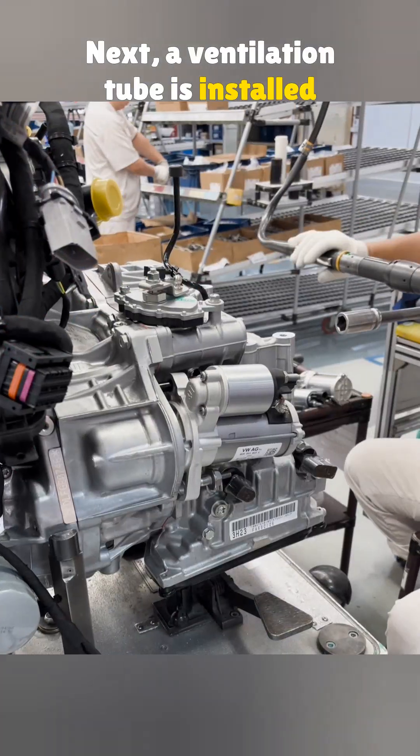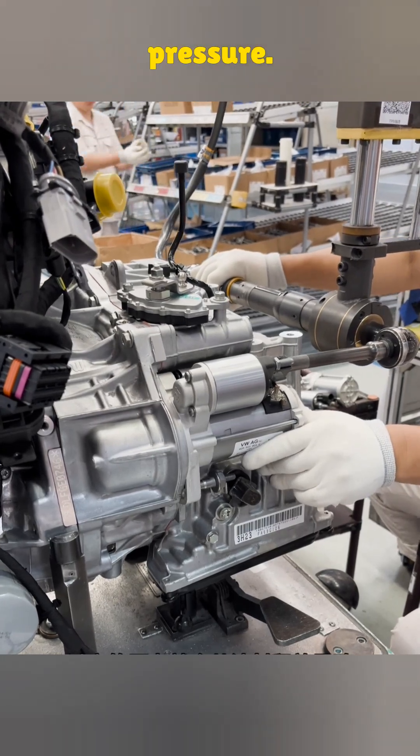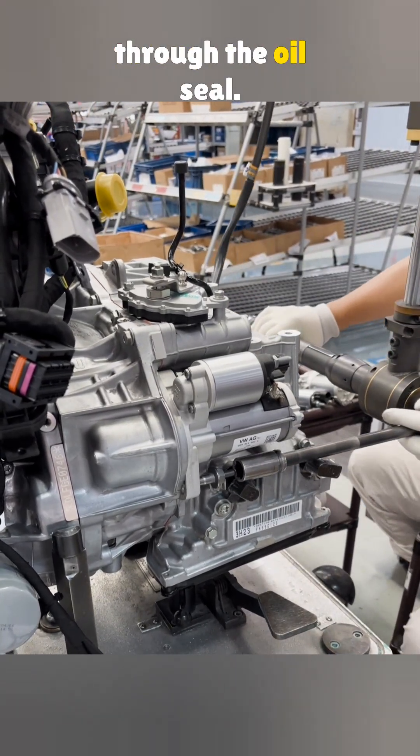Next, a ventilation tube is installed on top of the transmission. Its role is to balance internal pressure. Without it, excess pressure would escape through the oil seal.